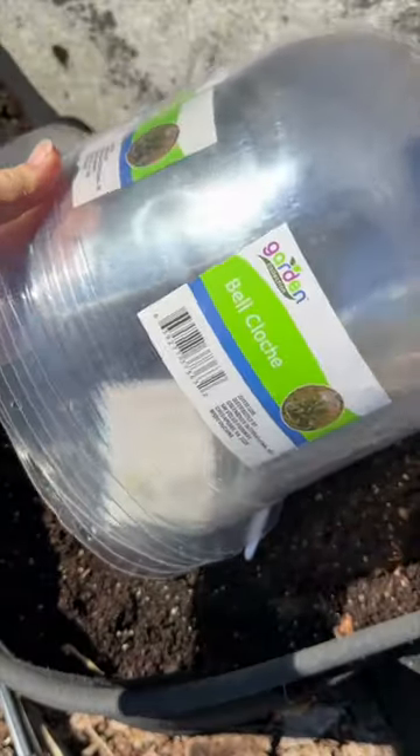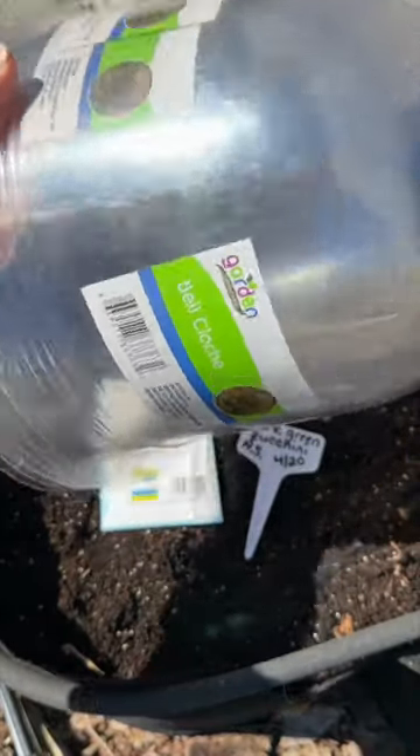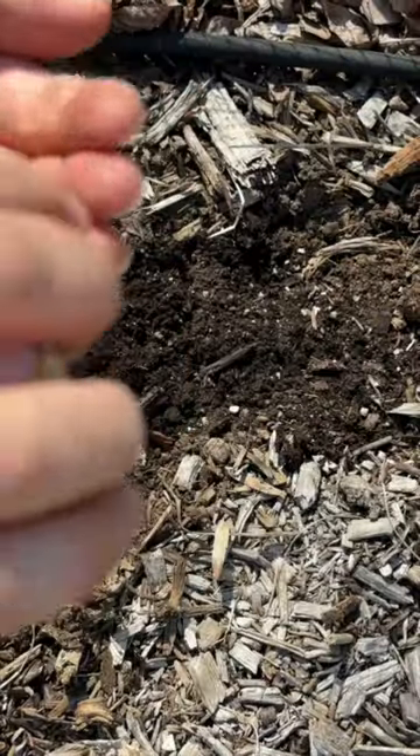There is that threat of frost — if there is frost, I will cover them with some sort of garden closure. These seeds are from 2021; they were best by 2021, so I'm going to be sowing four of them.